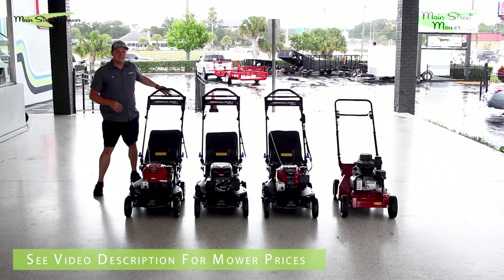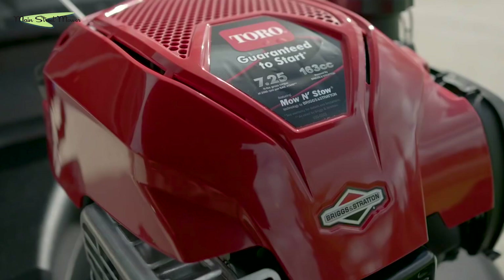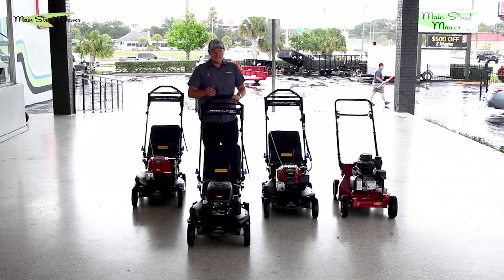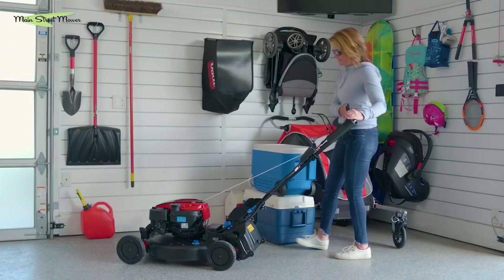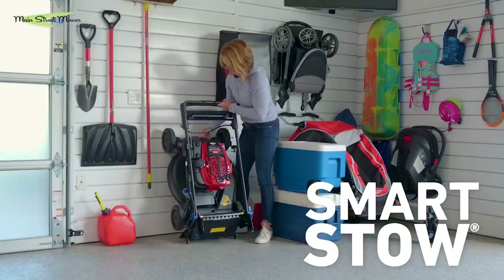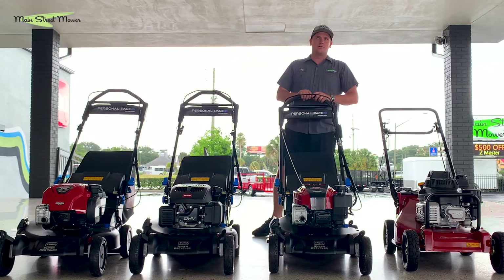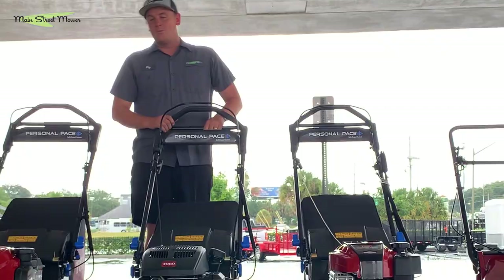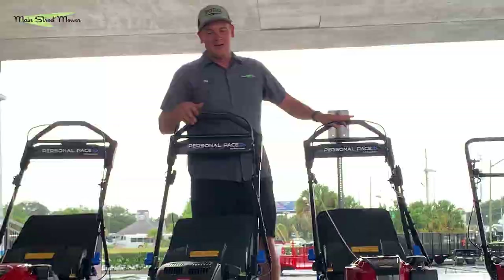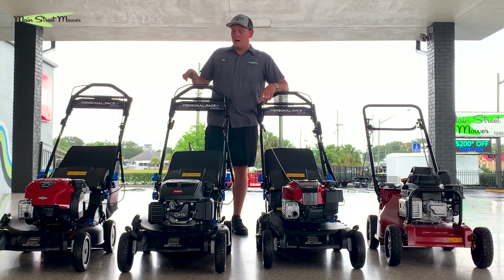They have three engine options. This is the 7.25, 160cc engine. This is the 7.25, 159cc Toro engine. And this is the 190cc Briggs & Stratton engine with a new shroud. It has Smart Stow so you can store it vertically - the handles fold over and you can store it upright. It has a bigger engine and electric start, making it the top-of-the-line option. This is the one with all the good cutting features with a very reliable engine. I really like the black paint job - they're like Batman's mowers.